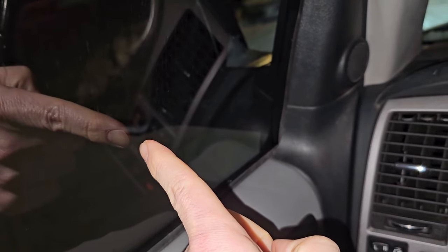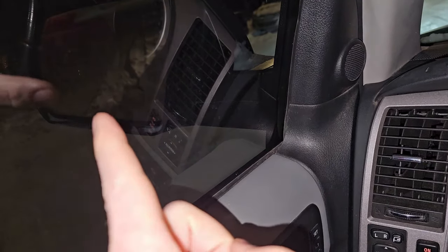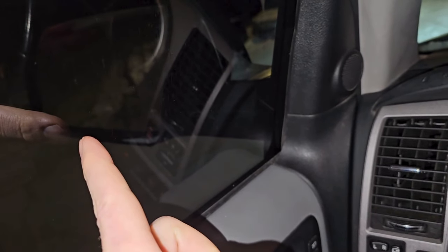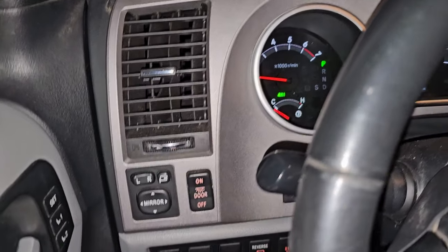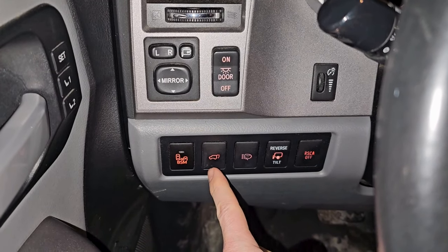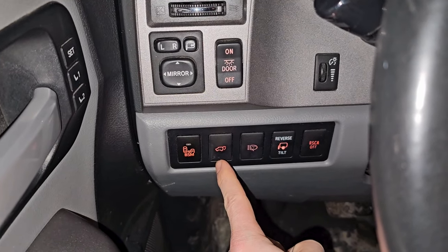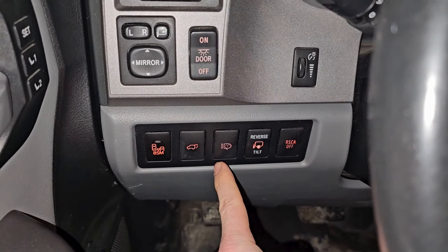It'll put a little light on in your side view mirror when you've got someone in your blind spot. Next is the rear trunk button — press and hold for about two seconds and it'll open it up.